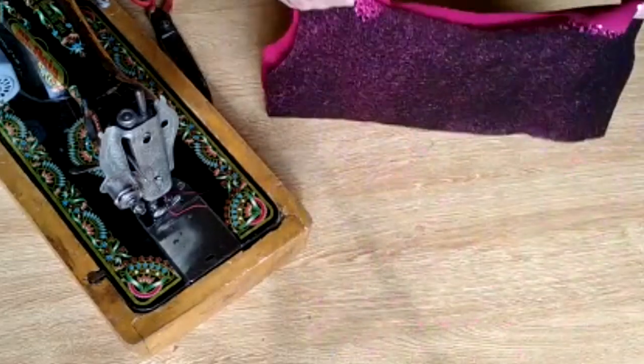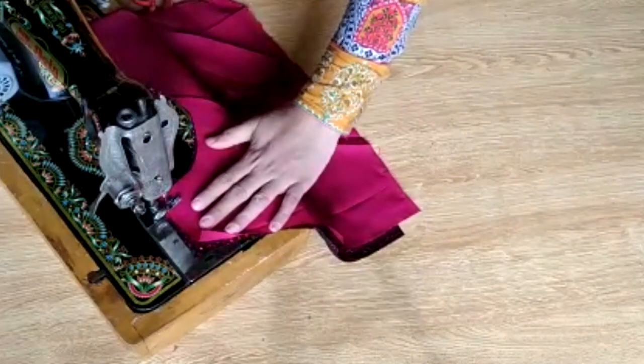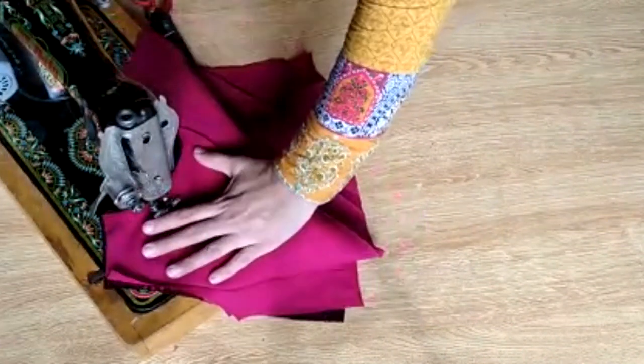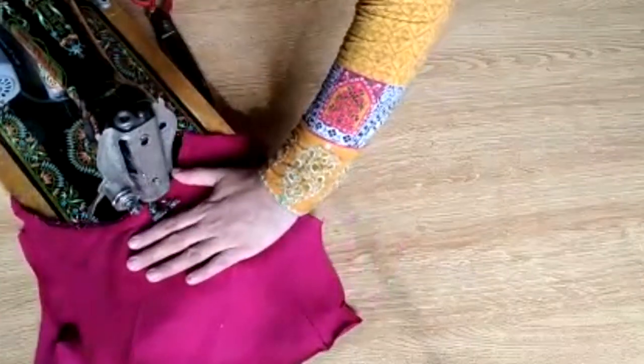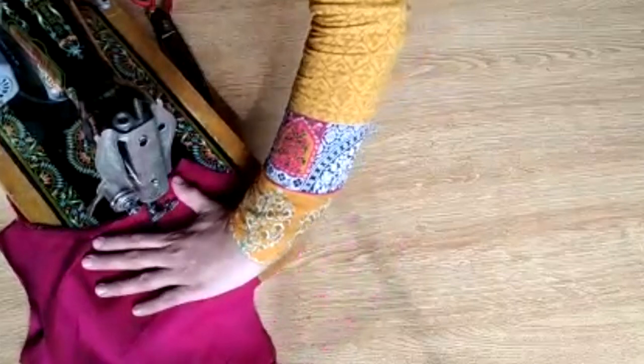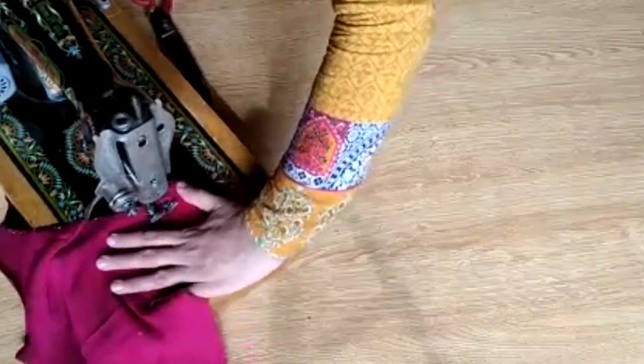Now let's take the upper side of the frock — you have to join the slip with the shirt, and join both sides together like this. After joining, we will then make the lower portion of the frock. I'll also tell you how to make that lower portion.